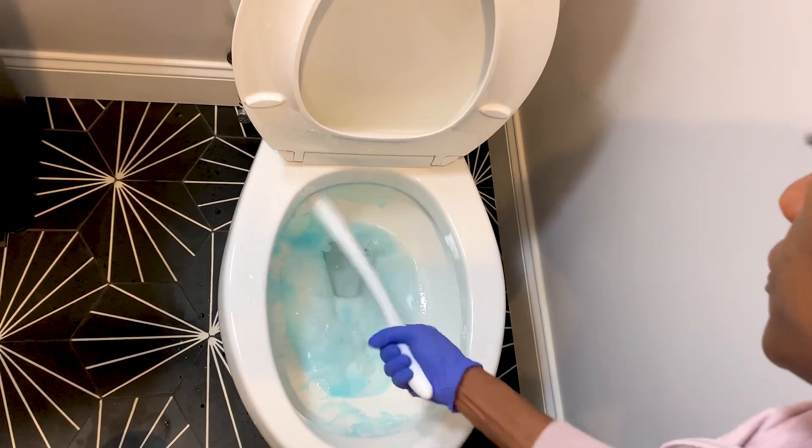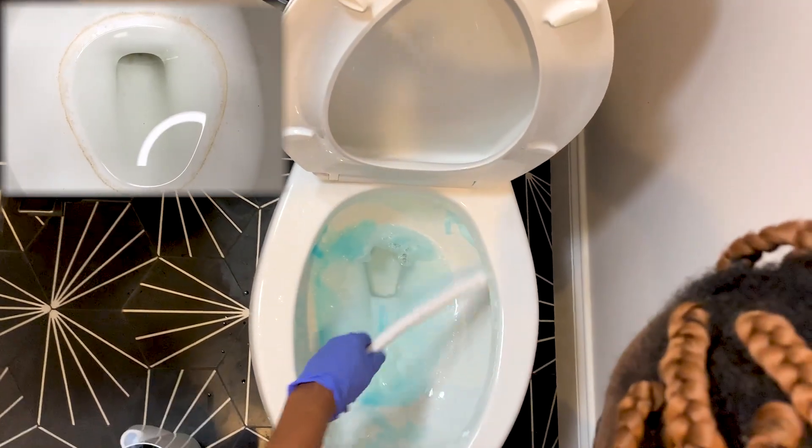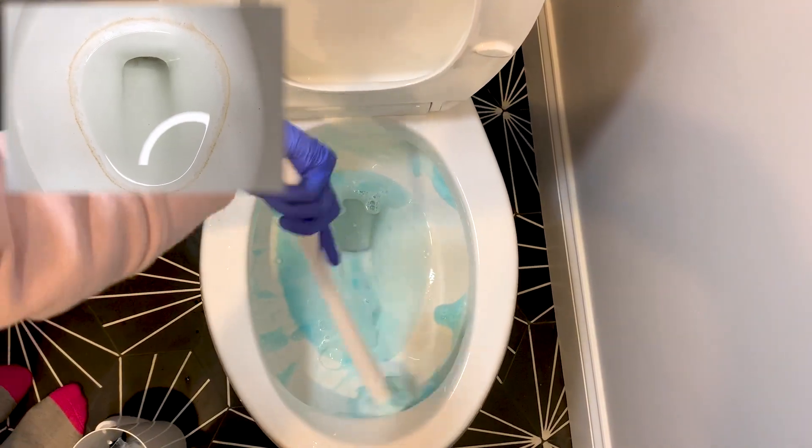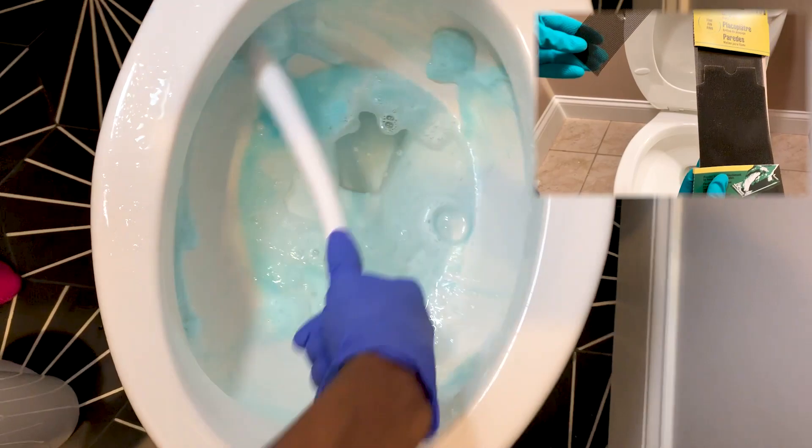Here's another hack: if you have a problem with hard water stains inside your toilet bowl, you can use a drywall screen from your local hardware store. For more information, check the linked video on how to remove them.